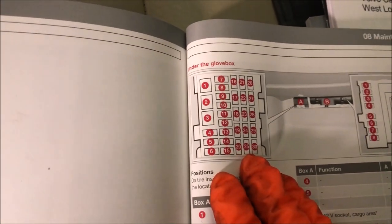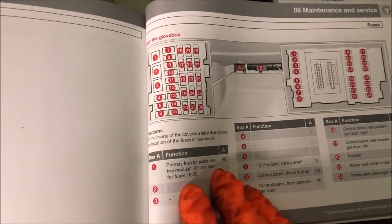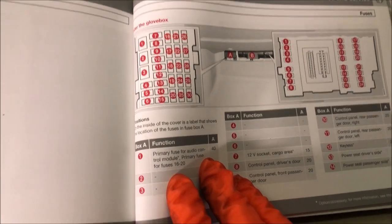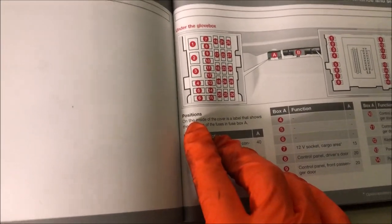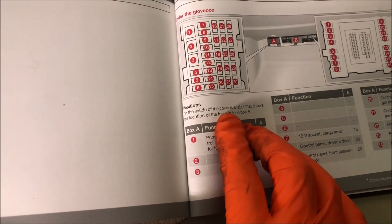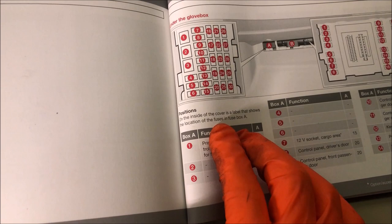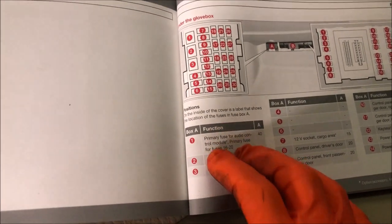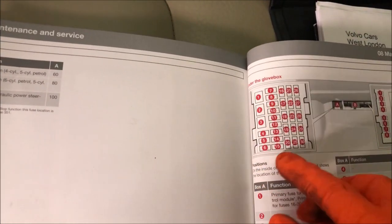Now under the glove box we have some fuse boxes in there as well. These are positioned on the inside of the cover — it's a label that shows the location of the fuses in fuse box A. So that is fuse box A, this one here, we'll have a look at that.